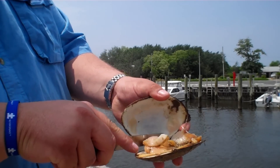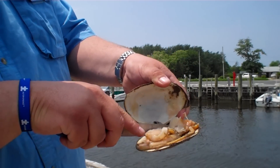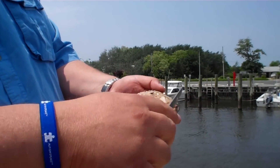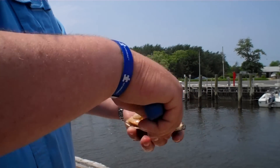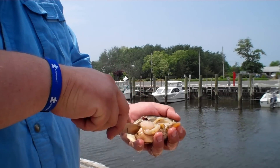We're going to come in and make sure you get that back membrane. I'm going to remove the top shell — discard it, toss it in the water. We're going to start with the back and come around that muscle again. And then you want to free the back membrane.